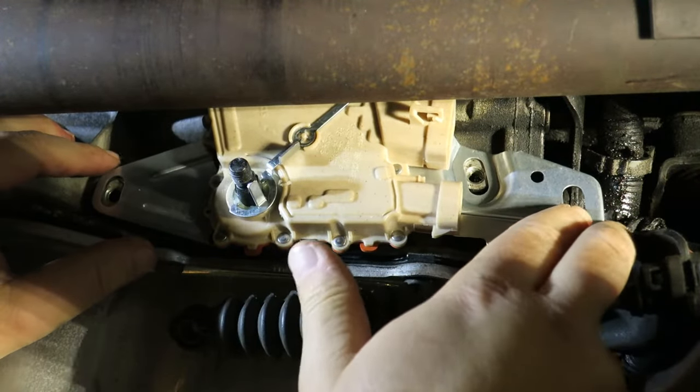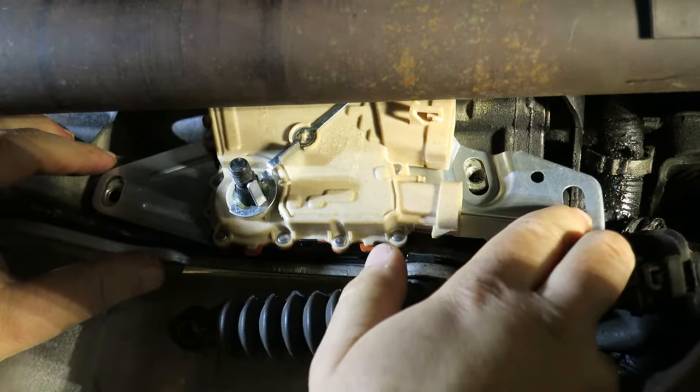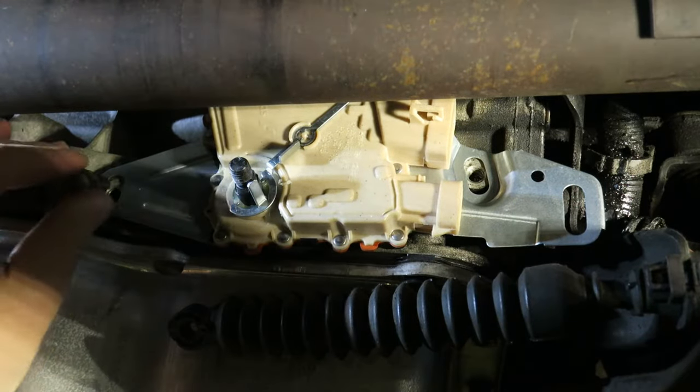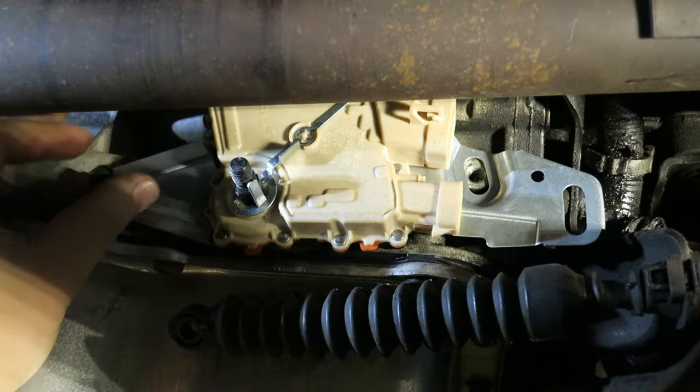Once that's in, move the switch until you feel where it wants to center itself. Once that's done, go ahead and start your bolts.